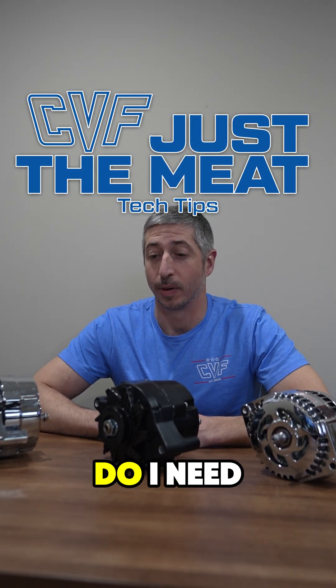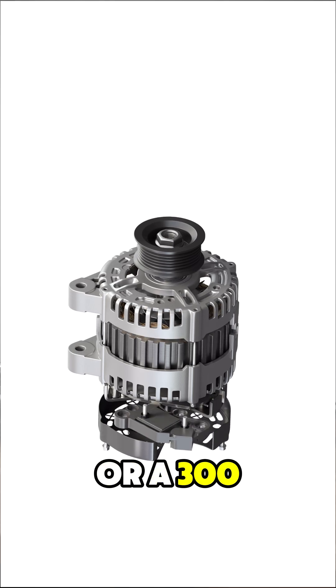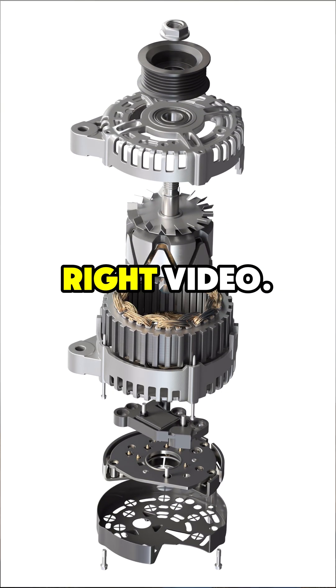Which amperage alternator do I need? Do I need a 140 amp over a 100, or a 300 over a 140? If you're asking this question, you're watching the right video.